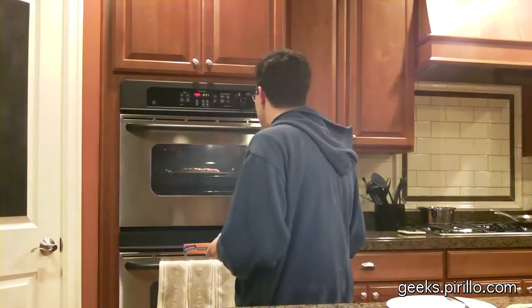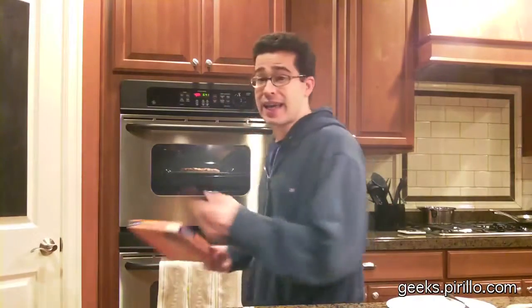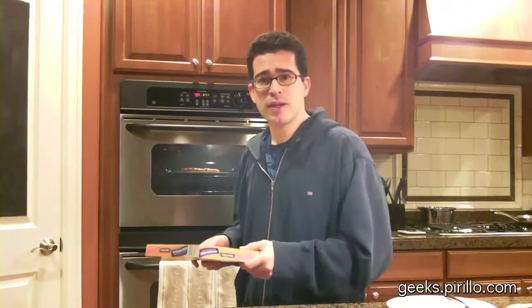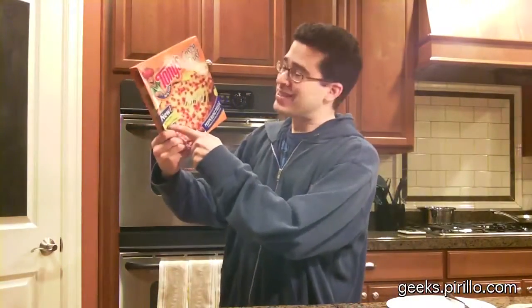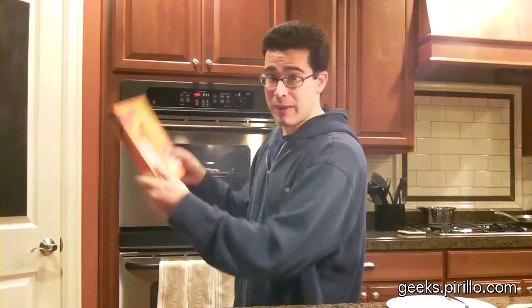So I preheated the oven at 400 degrees. It's been baking for approximately 10 to 12 minutes. I'm about to take it out because the crust around the edge is getting there, almost like a brownish color. The reason why I like this pizza is because, what they say right up front: zero grams trans fat. And it's true — I don't see any partially hydrogenated oils listed in the ingredients on the back.